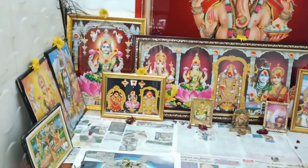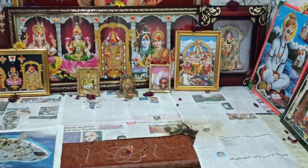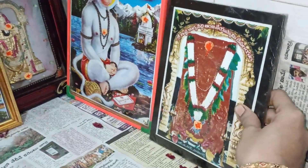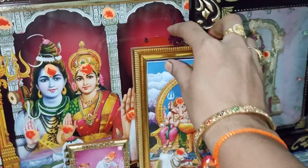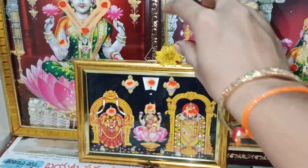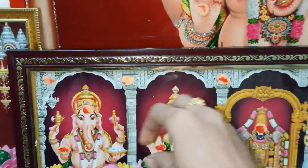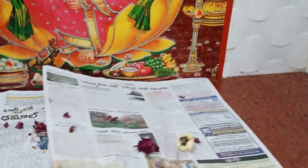Hello friends, welcome back to our channel on Rise The Groovy. Today's vlog: I will wash my face during this video. My face is cold in the rain, so let me wash my face.